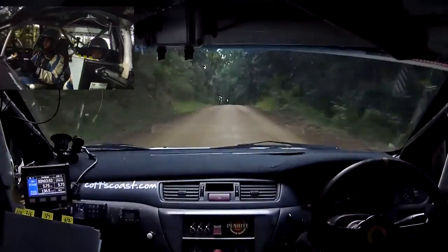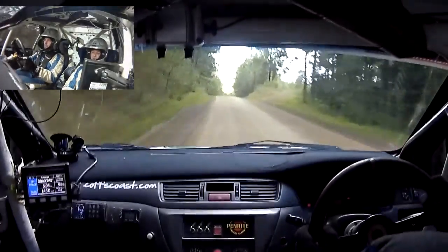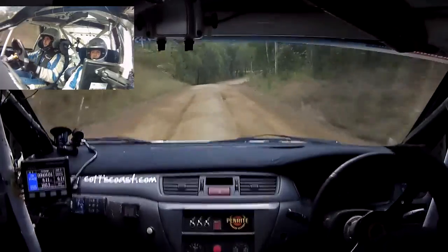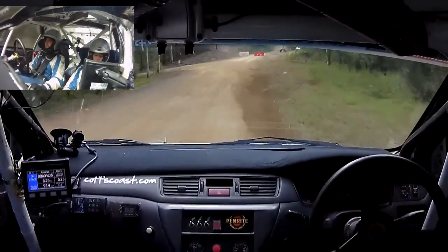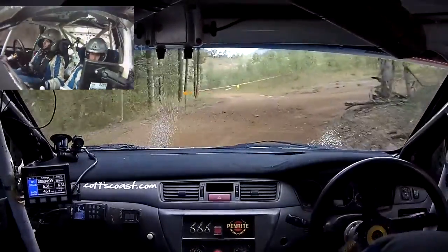9 left, 70. Long flat brow at road, down. 70. 8 right entry, 3 left, cut. 8 right entry, 3 left, cut. 8 right entry, 3 left, cut and 6. Very, very long. 30.